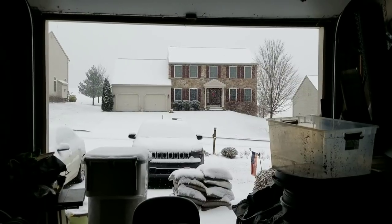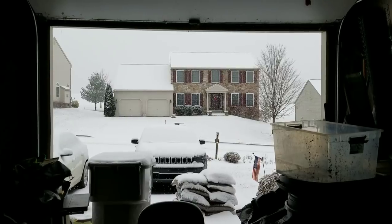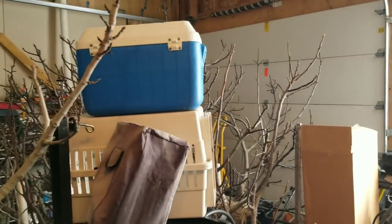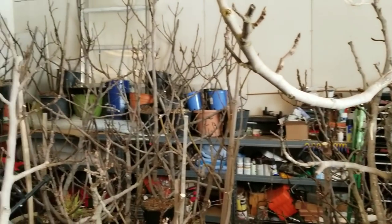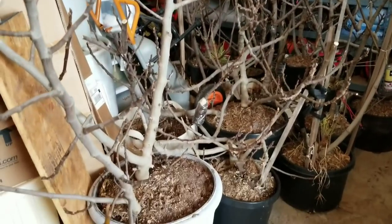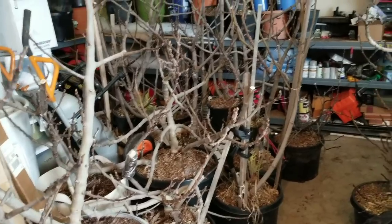Good morning, PA Figs here. This is a quick video on how I store fig trees in the winter. So this is my garage, and as you can see, there are fig trees pretty much everywhere. It takes up one side of my entire garage, and I store several here.